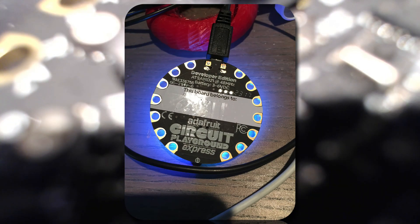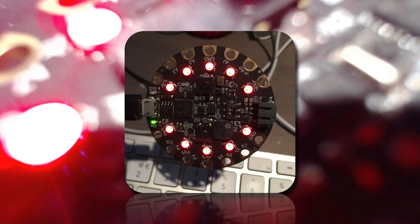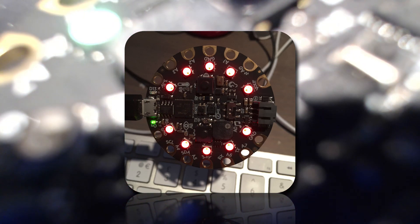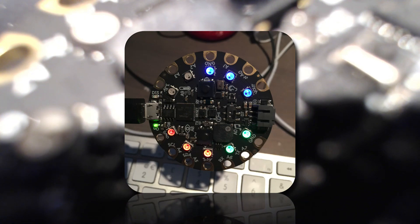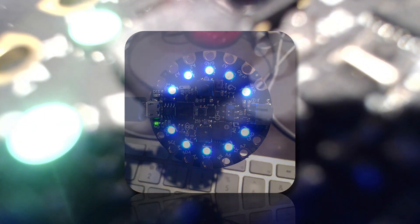So there we have it — a quick run through CircuitPython and MicroPython on microcontrollers. We'll dive deeper into this, so if you didn't follow everything, don't worry — we'll go deeper and more detailed in future episodes. Until next time, please like, share, comment, and subscribe.